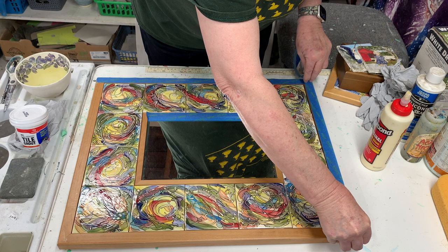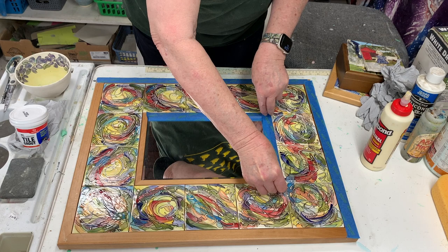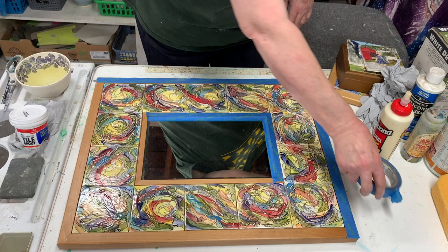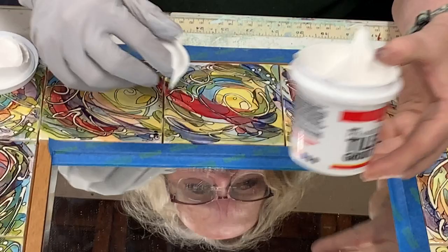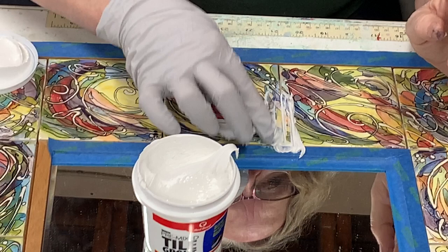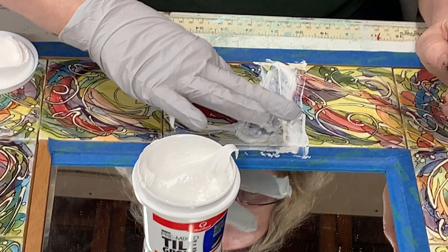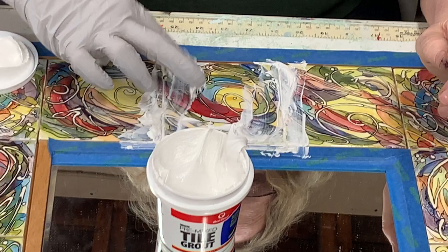So I put blue painter's tape on ahead of time — I get as close as I can to the edge and make sure I put it on the inside as well, pushing it down. I found that pre-mix non-sanded grout works the best for me. I used to use a trowel, but now I just use my fingers — I get a little glob and push it in. It takes a little while, but I go around and push in as much as I can.